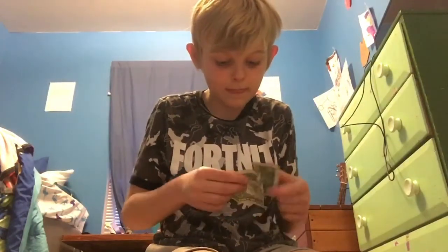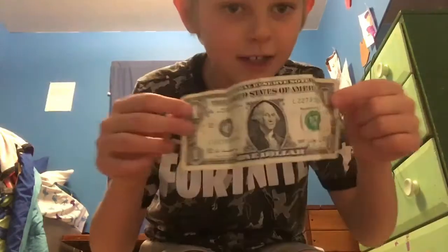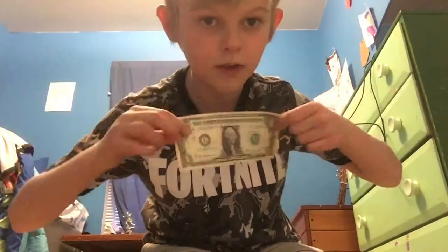And to prove to you guys even more, I'm going to unfold it. And as you guys can see, it is a $1 bill.